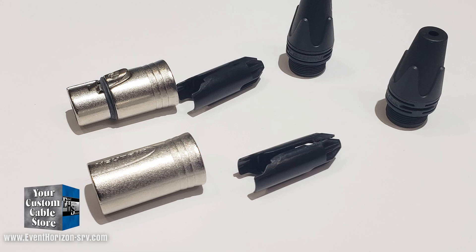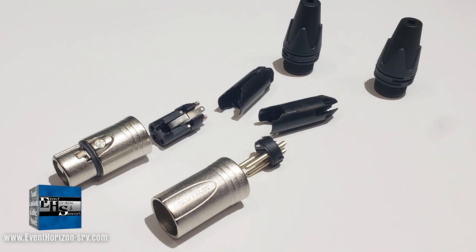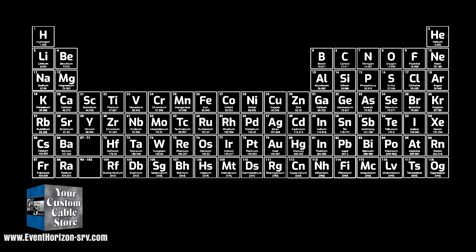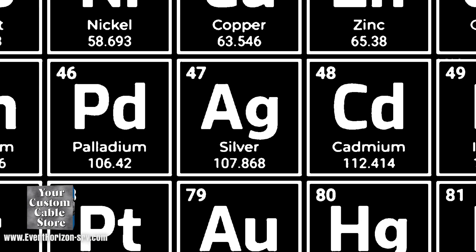These connectors have silver-plated contacts. Yes, this is actual silver — not just silver-looking metal. It's element AG with atomic number 47.